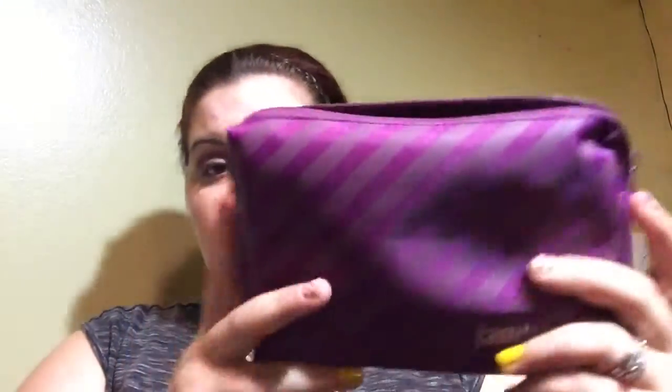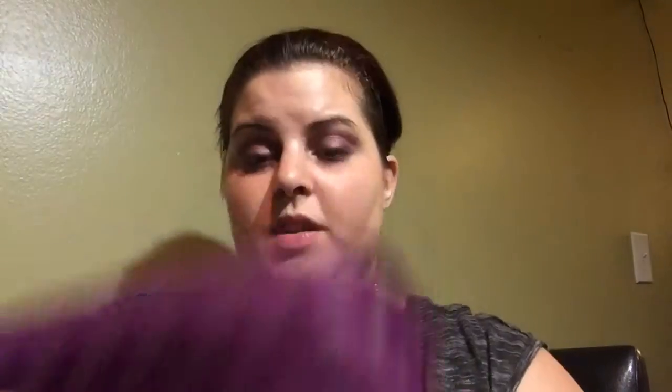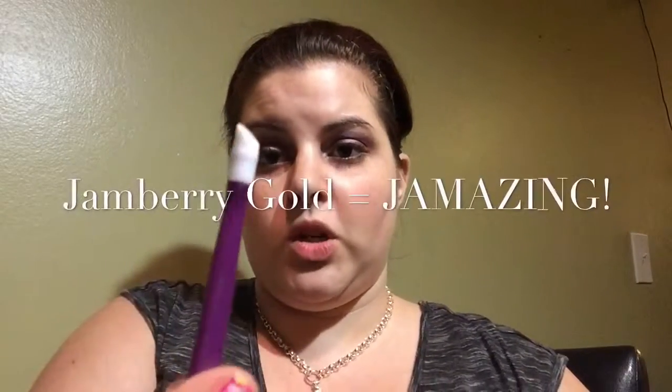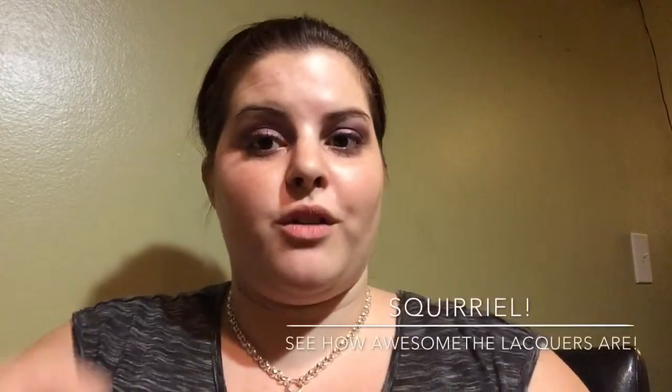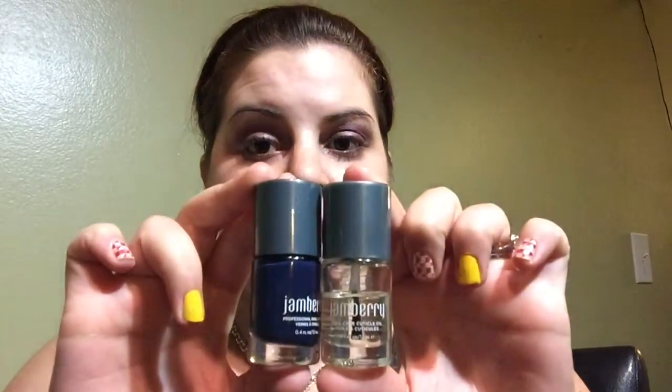The third bundle I want to show you is the buy three with the application kit. The application kit is this awesome cute little purple bag — what I love about it is this purple little bag holds your stash of jams, your mini heater, and your application kit tools, which would be files, orange sticks, Jamberry rubber cuticle pusher. All of that fits in this little purple bag. I even had one of my nail lacquers and my cuticle oil in there.